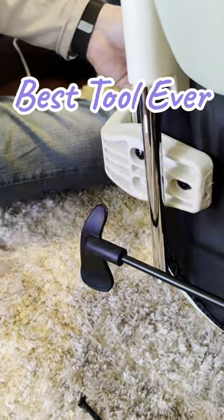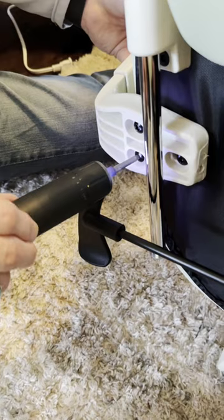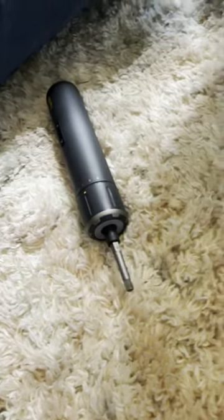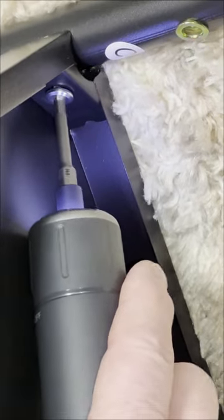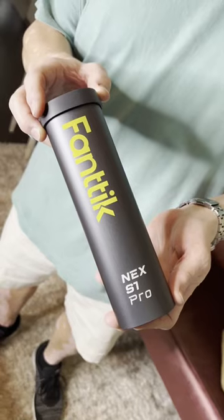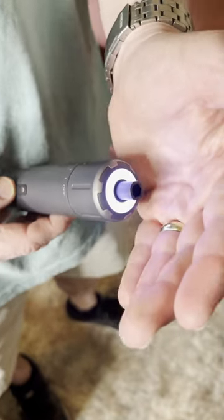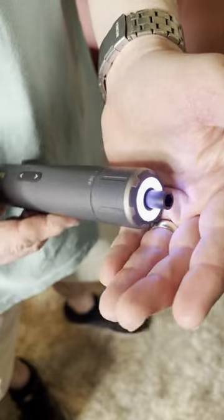This electric screwdriver set is hands down one of the best tools we've ever bought. A great feature it has is a light, because sometimes one of the most infuriating things is trying to assemble something and not having enough light in there. It comes nestled in its own little case that everything snaps in and out of, so you can see the light a little bit better there too.